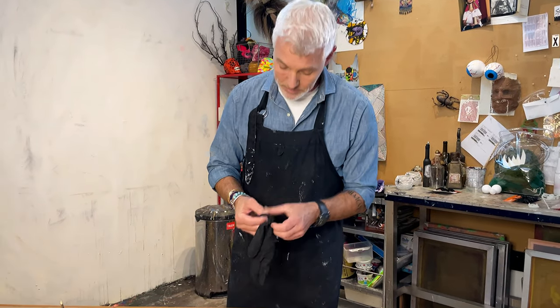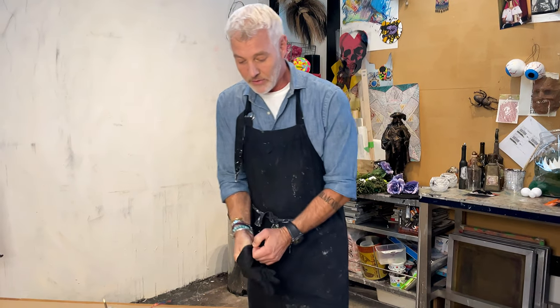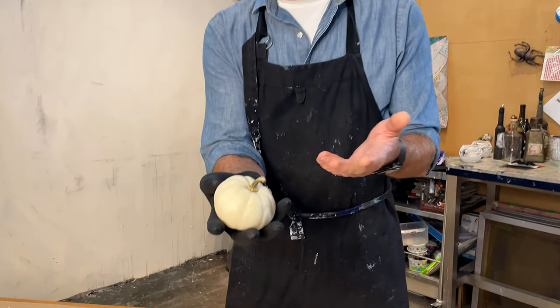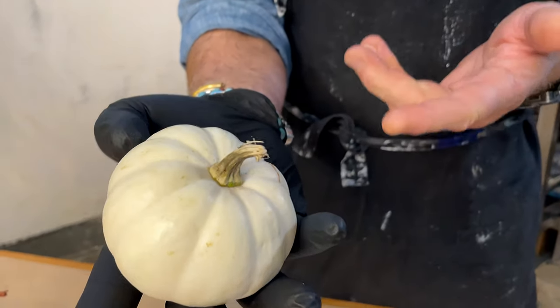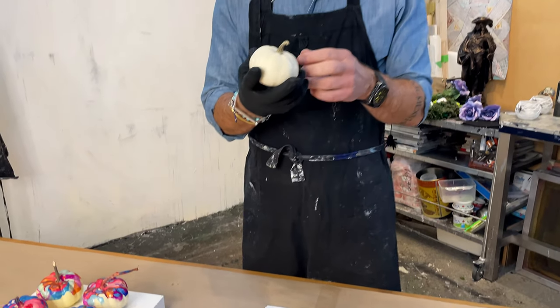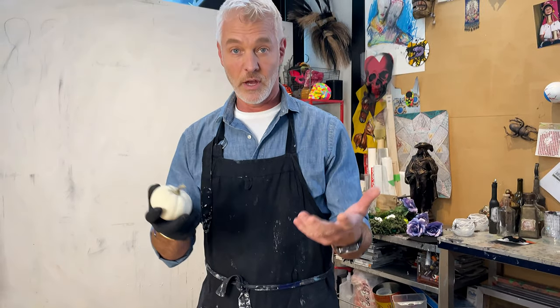So simple. I've done this in the past but I just wanted to show you quickly how easy it is. We're going to start with these little white gourds or little white pumpkins. I like using the real ones, or you can certainly use the plastic or ceramic ones that you can get if you want to use them year after year.